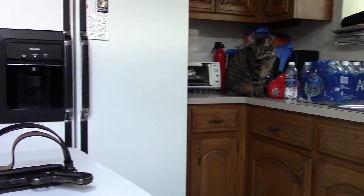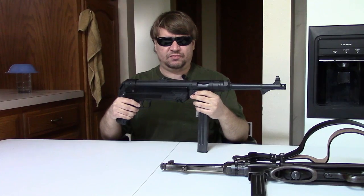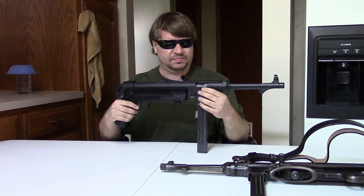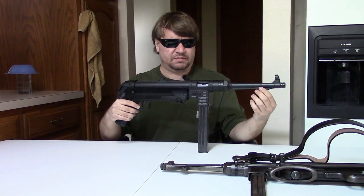Myself, I'd rather have the two mags in the cardboard box, because what am I going to do with a US-made wooden crate? It definitely doesn't keep the gun safe. If you leave it in the cardboard box without padding, it will scuff it up.